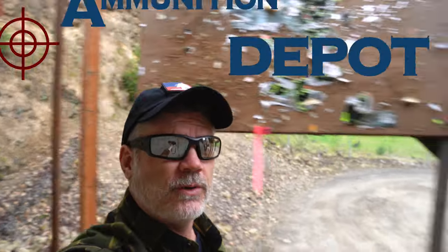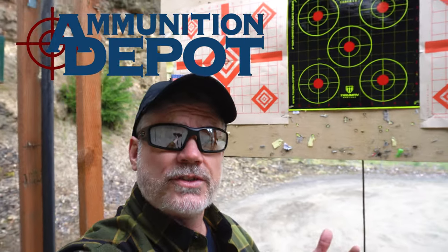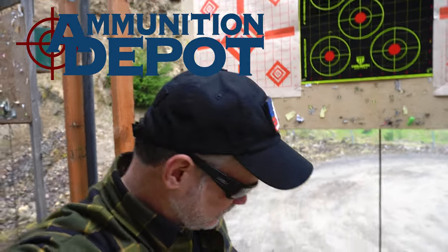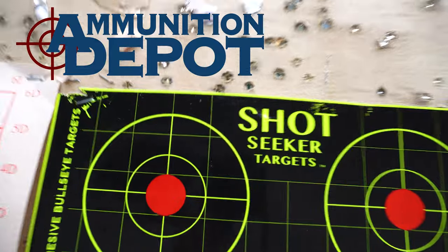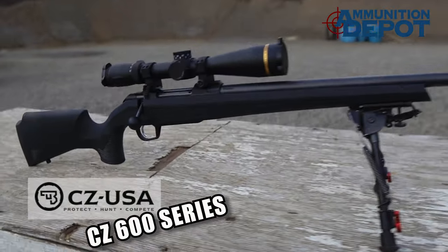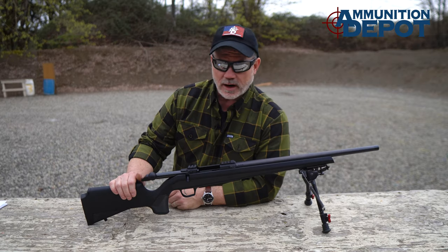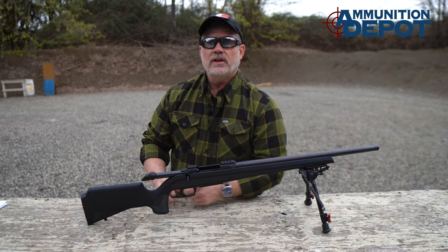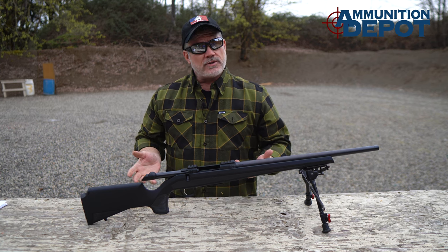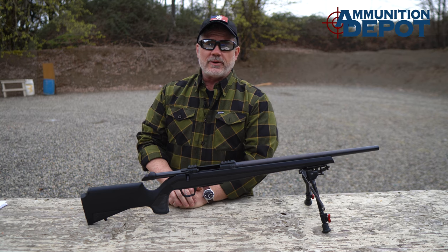Hey everyone, Ammunition Depot. It's been a while since we shared anything with you on YouTube. The good news is we're going to fix that right now. We're going to give you a rundown on the new CZ600 series bolt action rifle. It's an innovative rifle with some really interesting features. The questions are: is it a game changer, and could it be the next rifle for you? Stick around for this video and we'll find out.